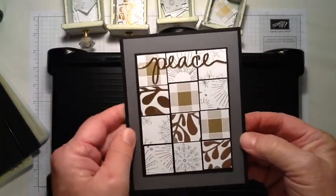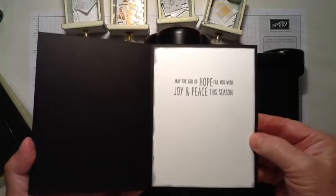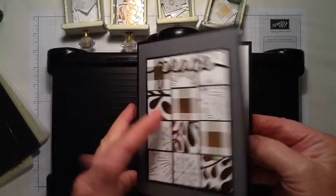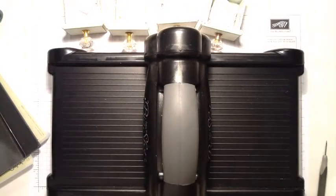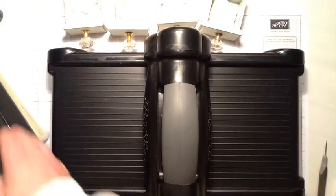Hello Stampers, this is Marie Bennett with Wyoming Stampers Anonymous and in this video I'm going to show you how I made this Christmas card using the Year of Cheer Designer Series paper from Stampin' Up!